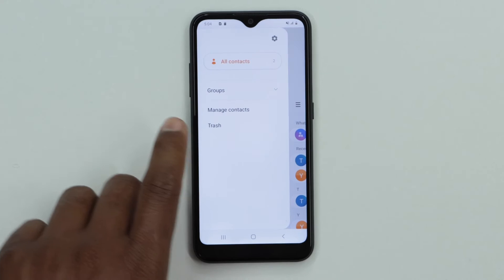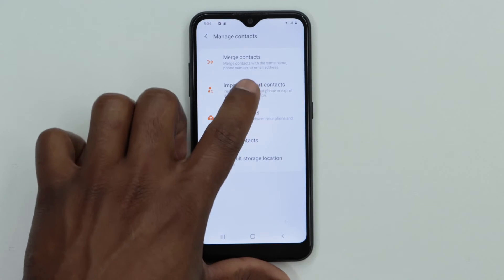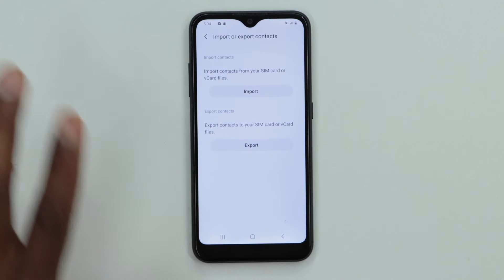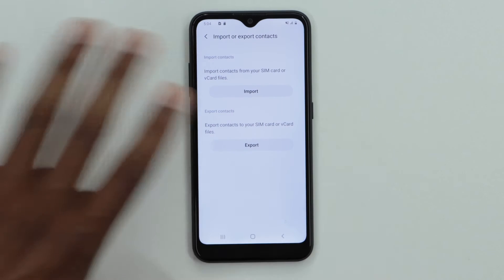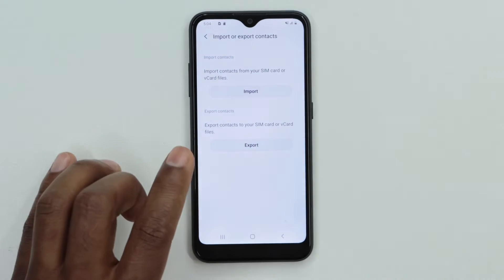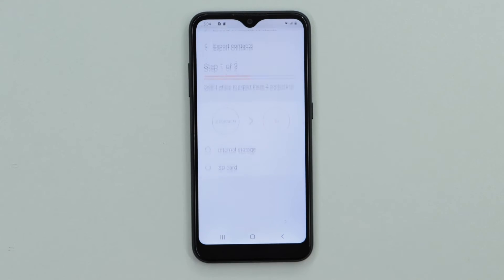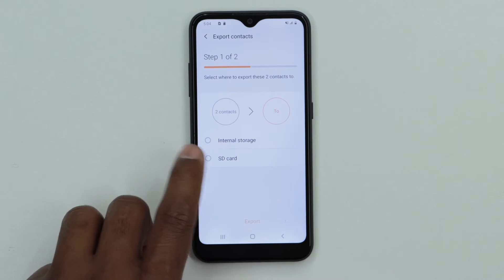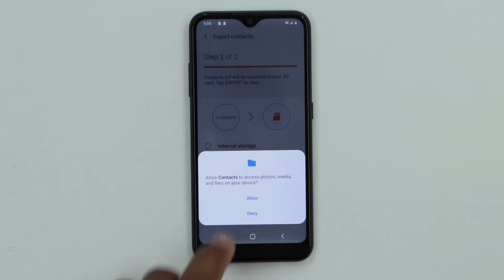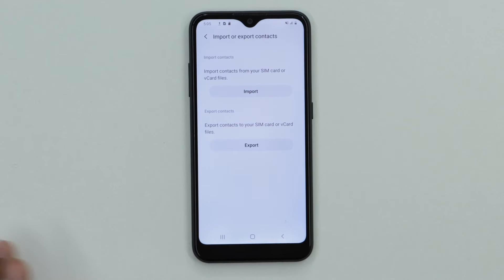Now let's move your contacts. Open the Contacts app, tap the three lines menu, then click Manage Contacts. Click on Import or Export Contacts. You have two choices: import contacts from your SD card or SIM card, or export contacts to your SIM or memory card. We'll choose Export, then select SD card, click Export, allow, and press OK.